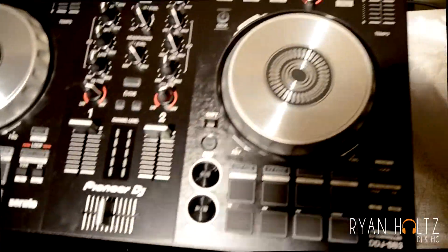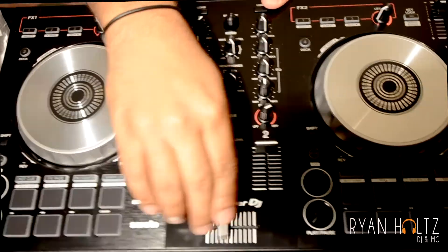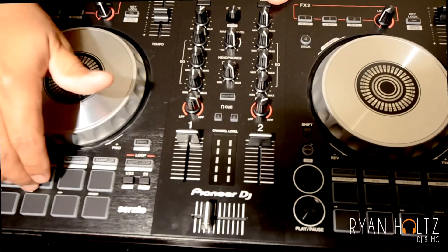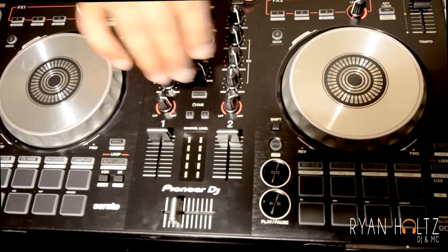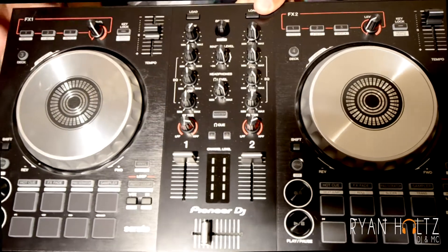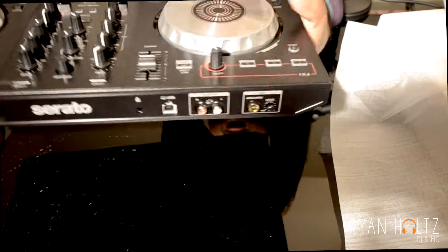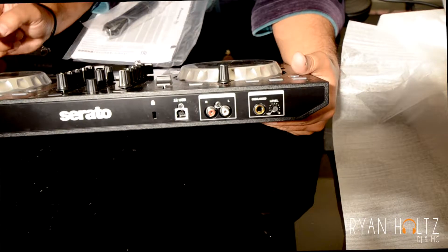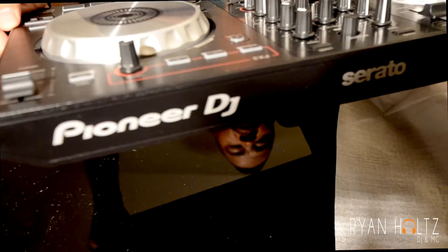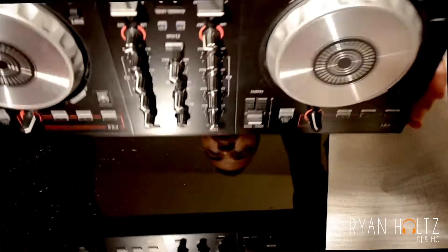As you can see, you've got a double controller. You have your slider, all your little pads, your little effects. You have your spinners for scratching, your mixers, all your knobs — all the bells and whistles. You have your RCA cords out the back right here. Super cool. You have your Pioneer DJ logo right there, and your headphone jack right here.